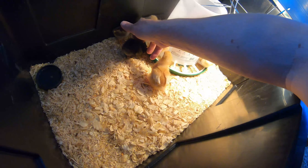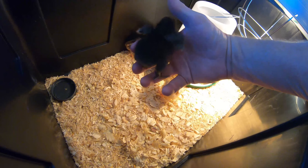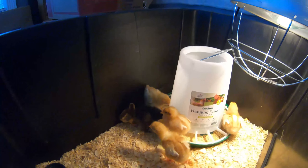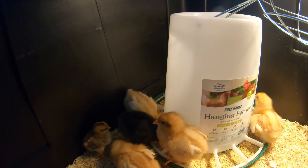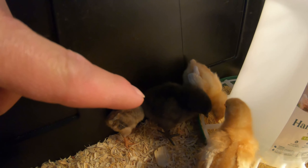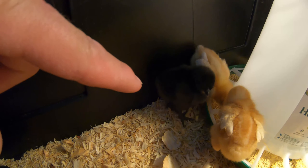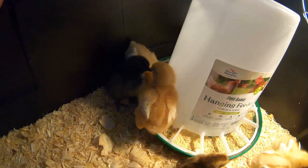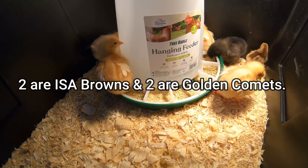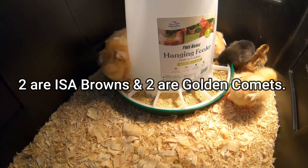This is a black Bantam. The eggs are so dark that — they're black in color; not the insides, but the outside shell. They're black eggs. He or she is unsexed; I'm hoping that is a rooster. These four golden and yellow ones and the two brown ones are isobrowns, and the other two — I forget what breed they were.